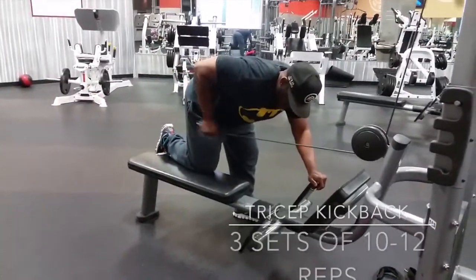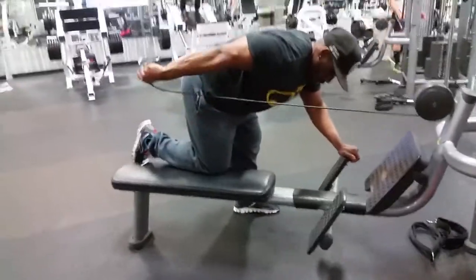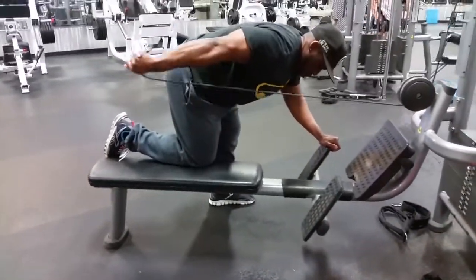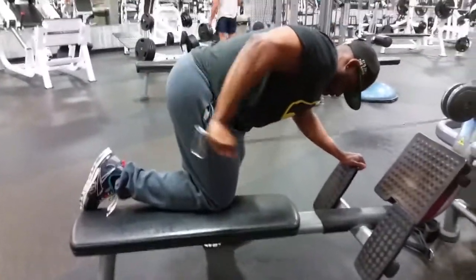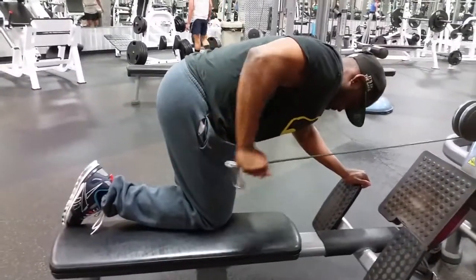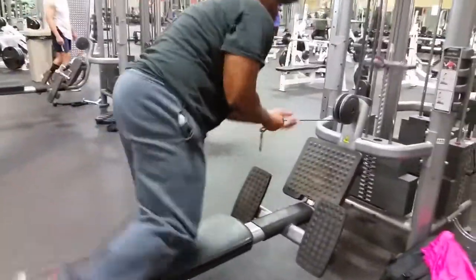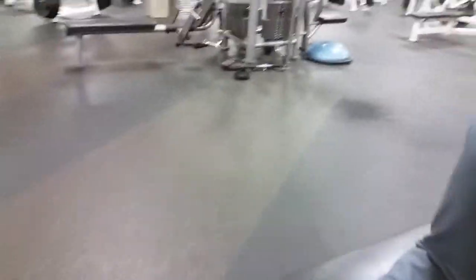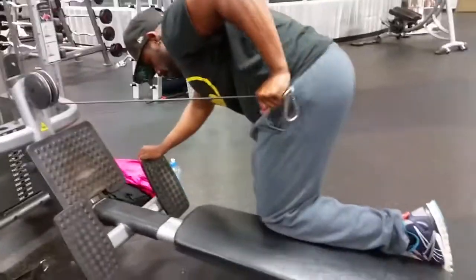Next is kickbacks. I like doing my kickback on the back machine because it gives me the full range of motion. Notice how when I kick it back, I twist my wrist — that gives you the full contraction. This is a good workout for the little tricep head, really makes you engage it. When you save this for the end, your arms are going to be done.